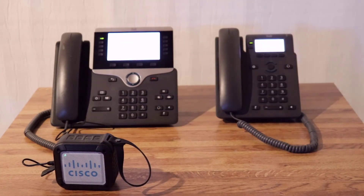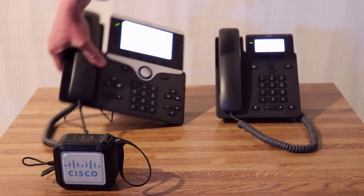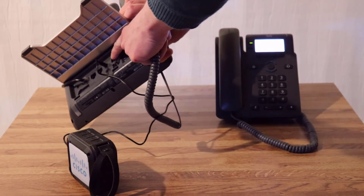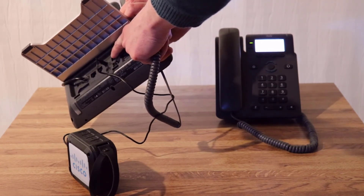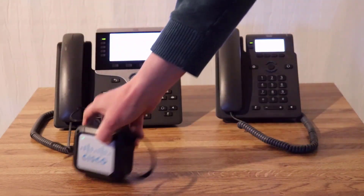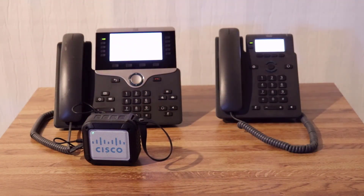Again, this broadcast page could have been sent to many more phones. Also, on the back of the 8861 is a 3.5mm jack that can run to an external speaker, which would be perfect for an overhead paging system.